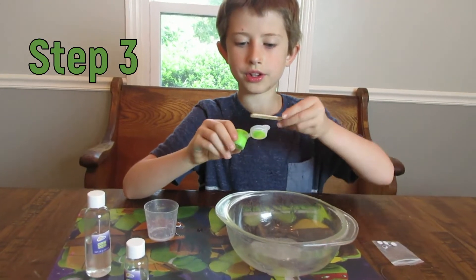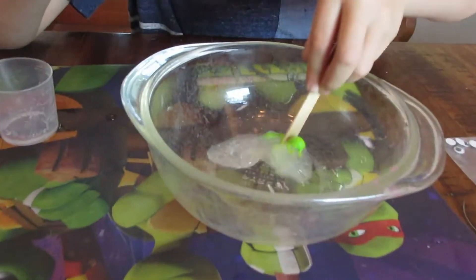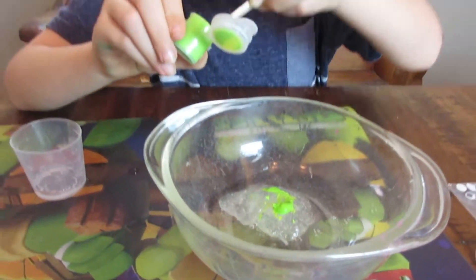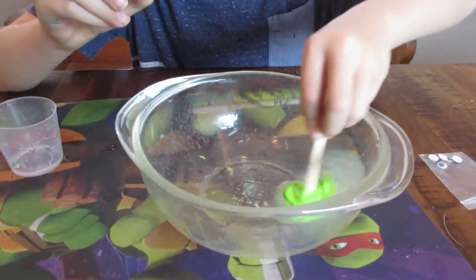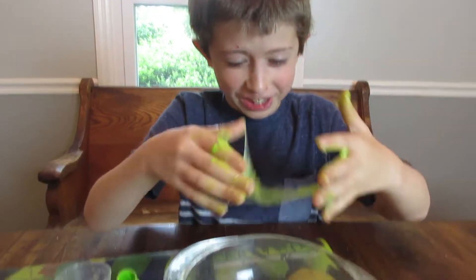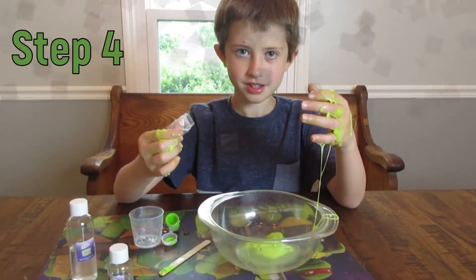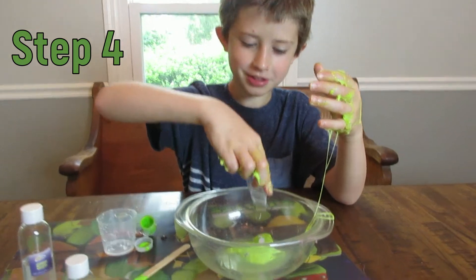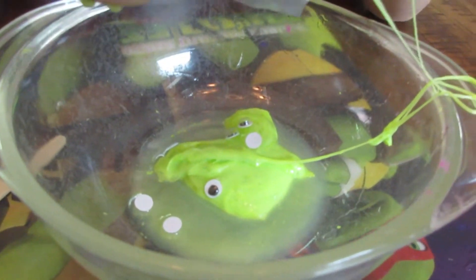Next we are going to use glow in the dark paint. Next we use eyeballs, and then we mix them.